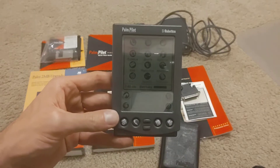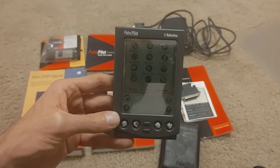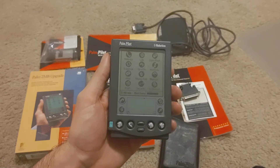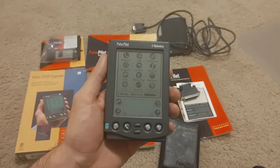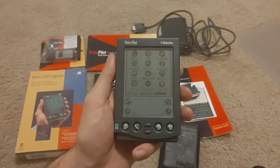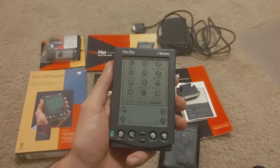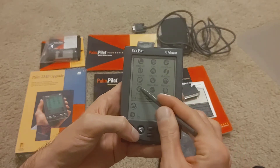I'll go ahead and turn this on. There you go — we can see the original PalmOS 2 interface: the time and battery information on the bottom. I think we'll see you later with PalmOS 3. The app list shows: address, calculator, date book, expense, giraffe, hot sync, mail, memo pad, memory, preferences, security, to-do list. Most of these are pretty self-explanatory.